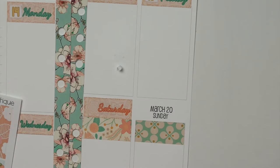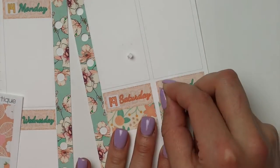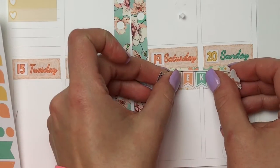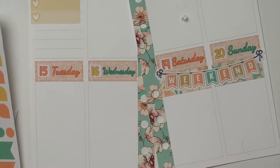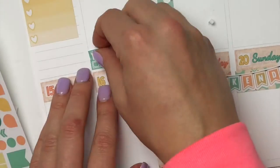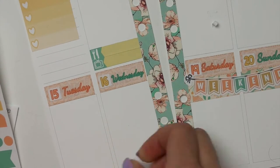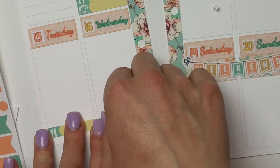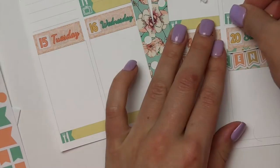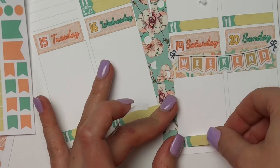If you guys have never heard of SoMuchCrafting, I'll have the link down below for her shop — you guys should definitely go check it out because they are some amazing inserts. So now I'm just going to put my weekend banner down and then start putting my little things down. These are a new addition to the shop — we never used to have them, but I started planning with them and a lot of people said they wanted them. So I just put meals, TV shows, packages — just little reminders that I need to put on each day.